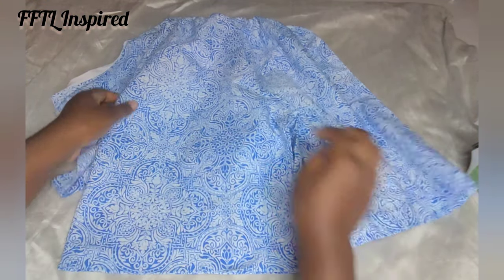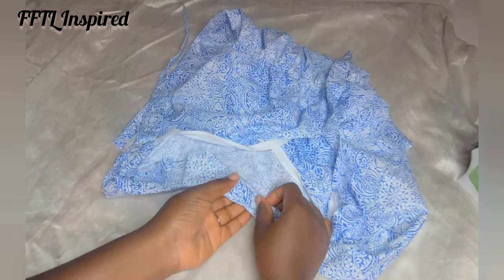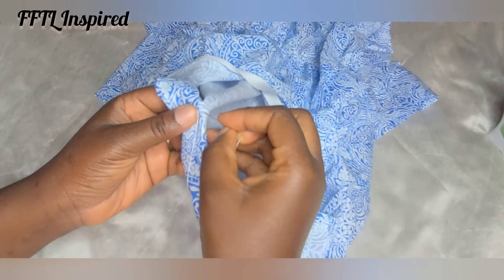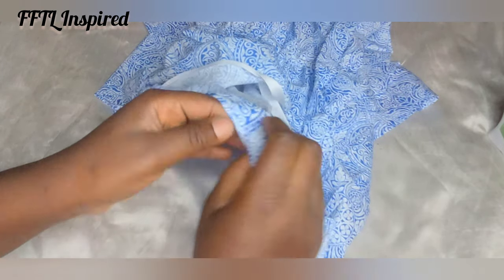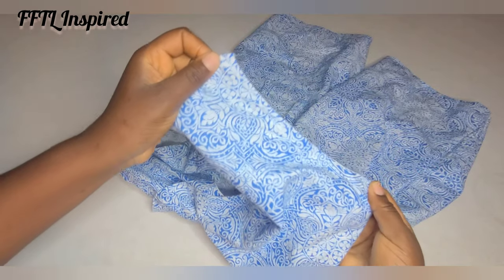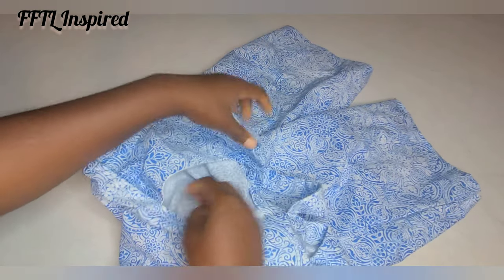I'll use needle and thread to make some blind stitches around the armhole and the neckline. For the neckline, fold around and hold down with needle and thread to create blind stitches. These blind stitches will not show on the outside of the outfit — you can only see them on the inside and they are very tiny, hardly noticeable. Done with the stitches — my armhole looks very neat and the neckline as well; you can't see any stitch line.